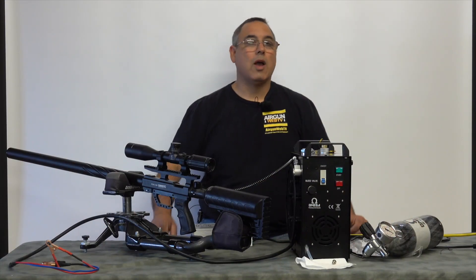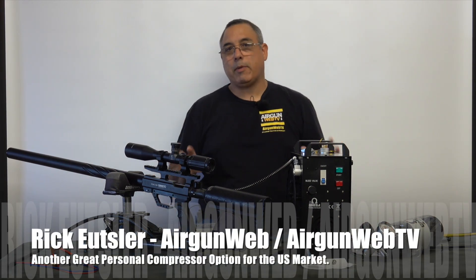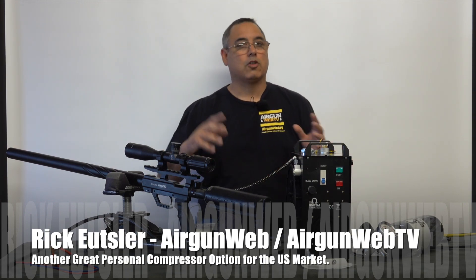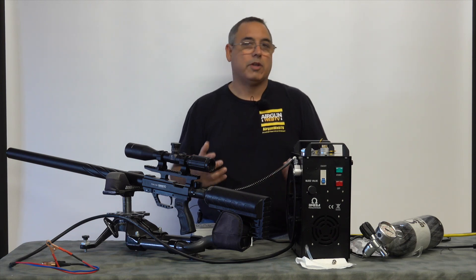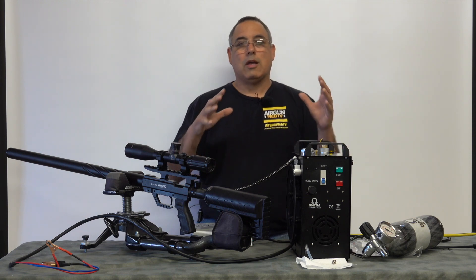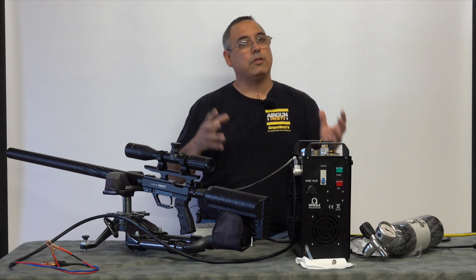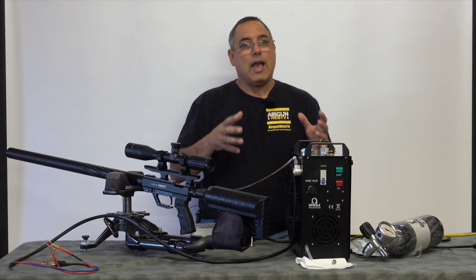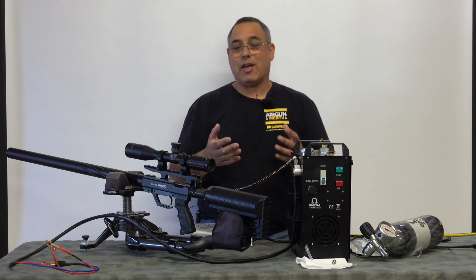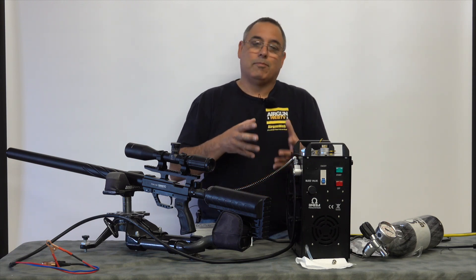Hey guys, it's Rick Jutzer here again with Airgun Web, Airgun Web TV, and today for Airgun Pro Shop as well. Now filling PCP airguns has always been a challenge. I started out with a hand pump — did that for years — moved to scuba tanks, carbon fiber tanks, eventually bought my own commercial compressor and spent a couple thousand dollars on that. Not everybody is really willing to go through that learning curve, and I've spent thousands and thousands of dollars on it. I'm trying to find products I can really recommend that actually work well, won't put bad air in your gun, and will be truly reliable.